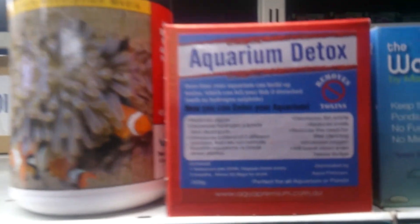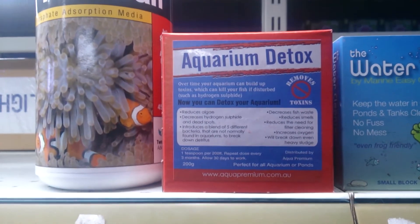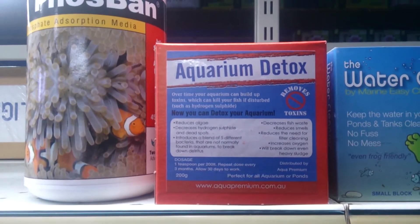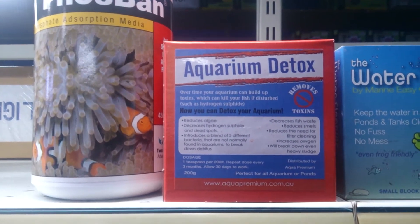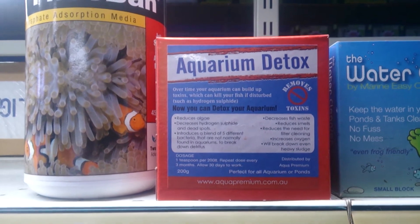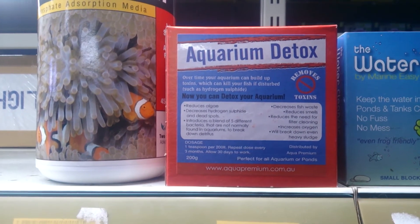Or you can look at using things like aquarium detox. If you use aquarium detox in your aquarium and you have a background like that, this is potentially a very easy way of curbing any threat you may think the background is posing. As I said, I've never actually had a problem, so this isn't something I'm too worried about. I'm only making this video because I hear about it all the time.